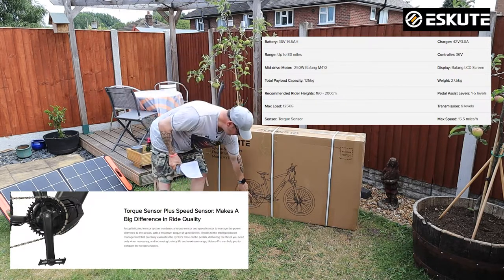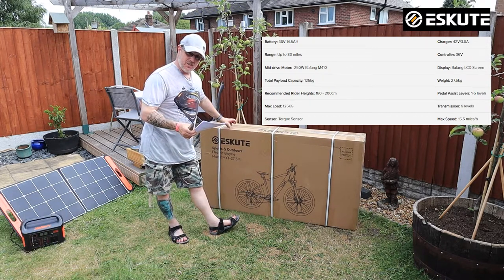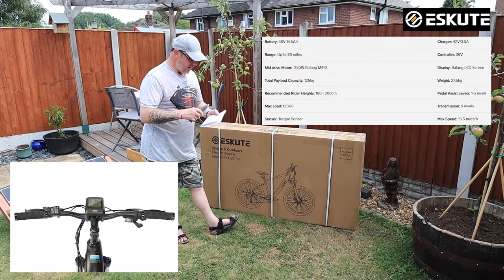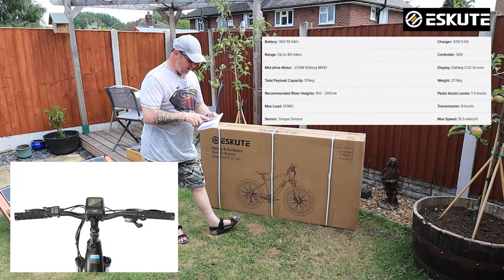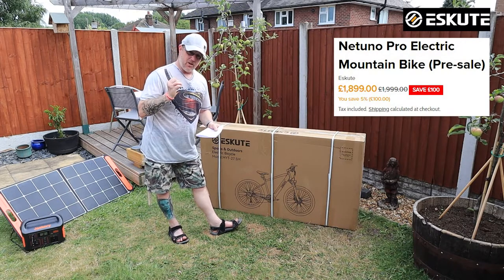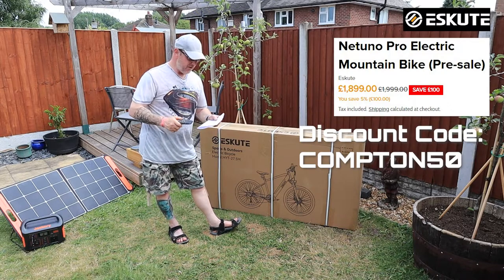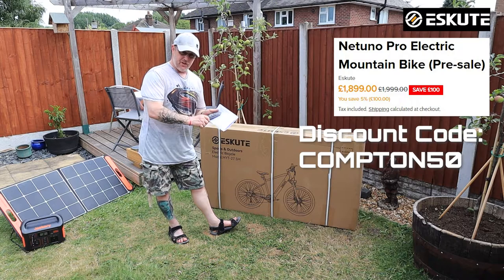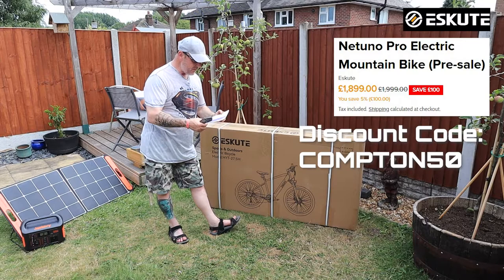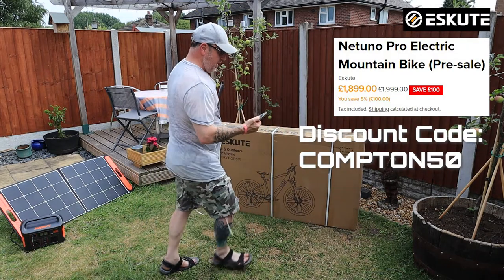It's a nine-speed 11-to-32-tooth rear sprocket, so this one's got nine speeds instead of the standard bike which has six — an extra three gears to play with. Max speed is 15.5 mph. This will set you back around £1,899 at the moment, saving you £100. I've also got a code — COMPTON50 — put that in and it should save you £50 off the bike range.